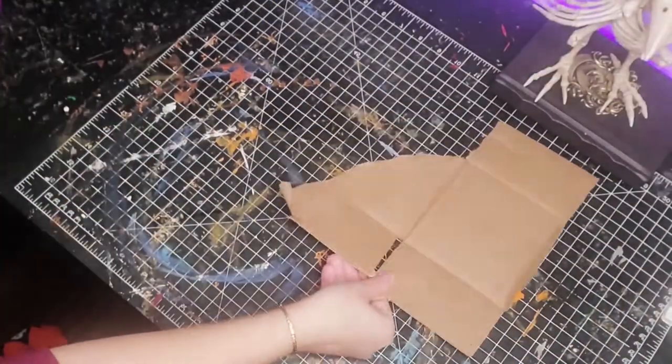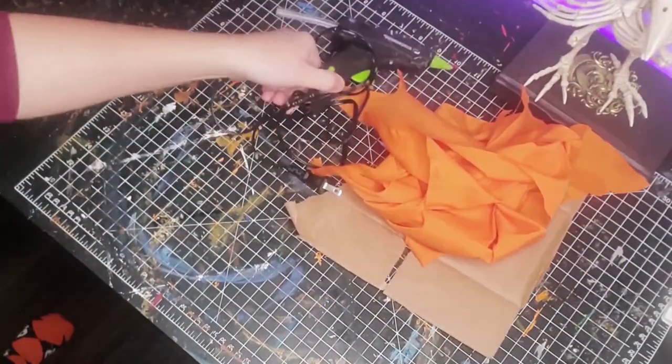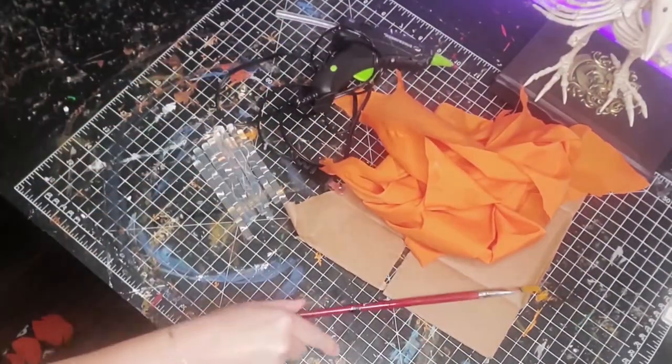For this project we're gonna need some scrap cardboard, some cloth, a glue gun, glue sticks, paint brushes, and some scissors.